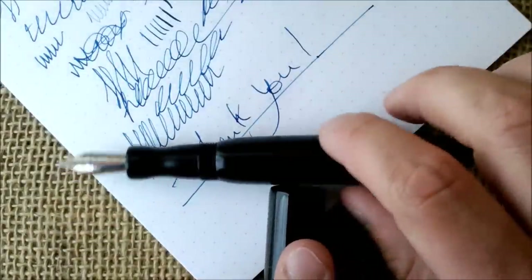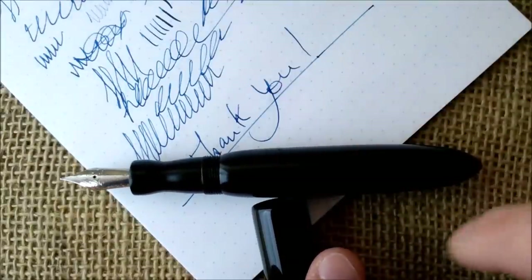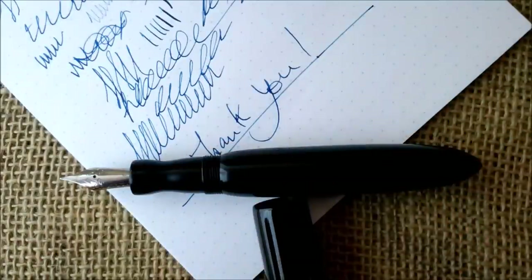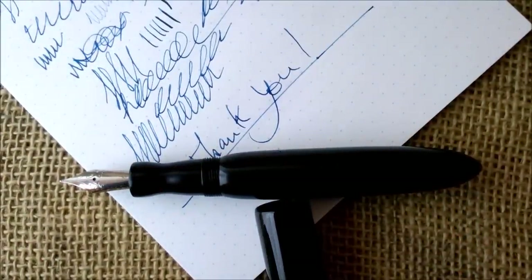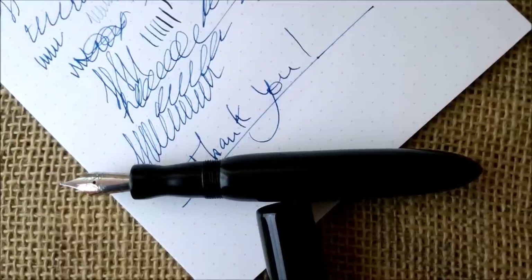If you like the video, please don't forget to press the like button and to subscribe to our YouTube channel. I will post the link below to the page where these pens are sold, so if you want to make an order you can go there. This is all for today — I hope to see you in the next video, bye!